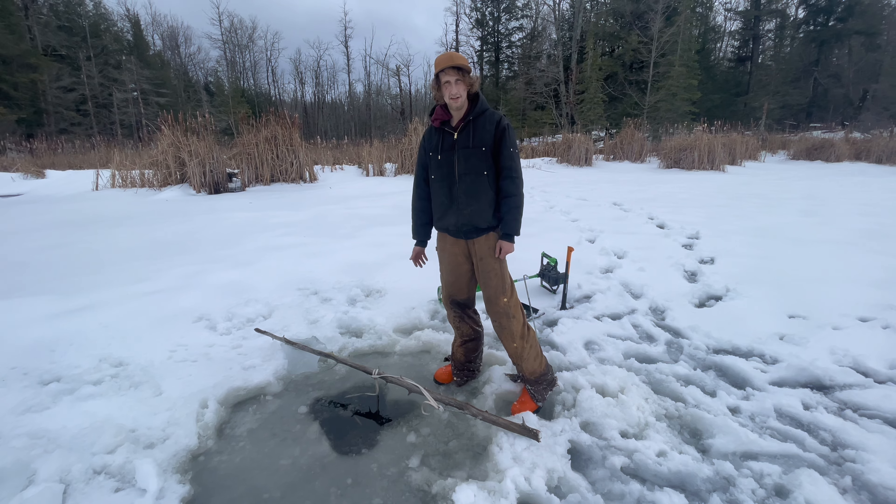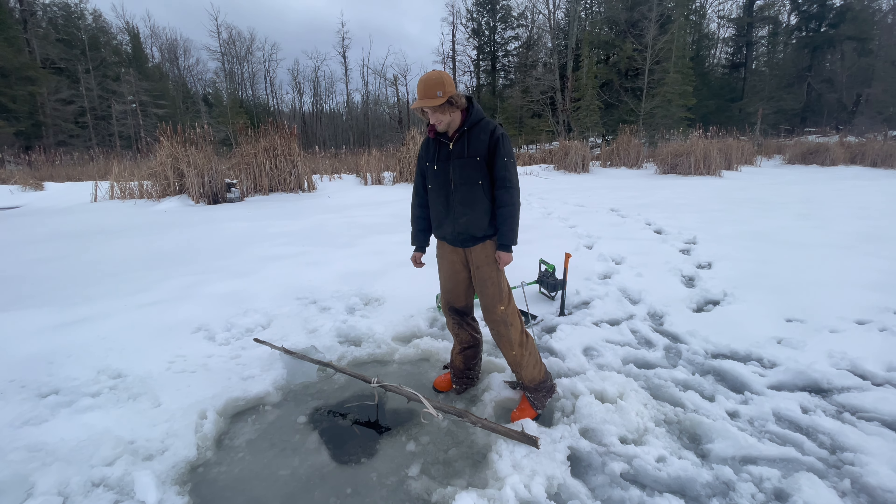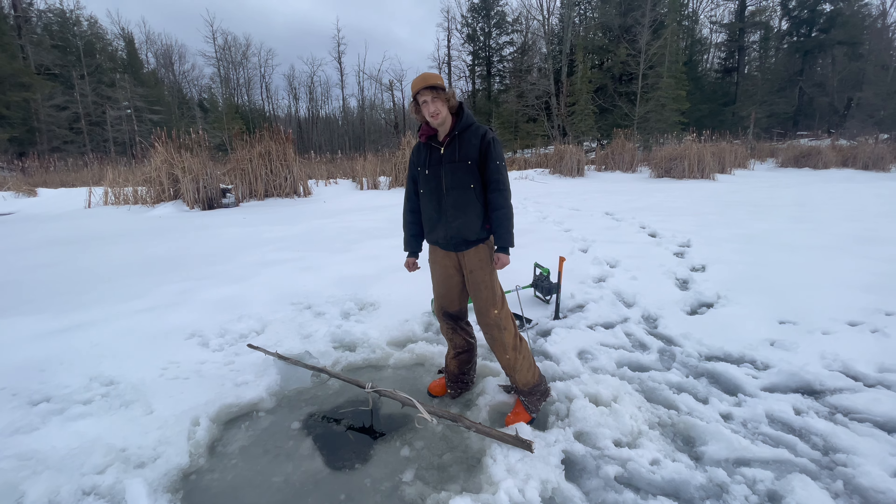It's a pretty warm day today and we'll be back later on just before dark, so it shouldn't be too bad.